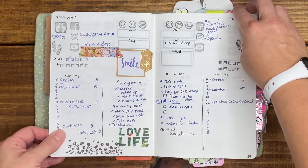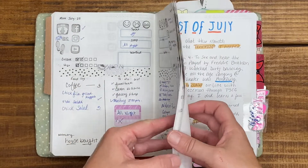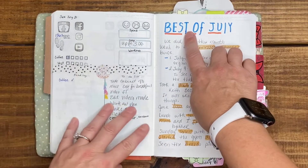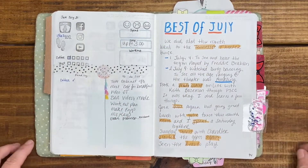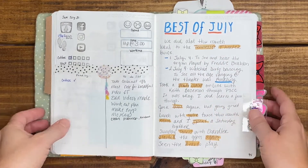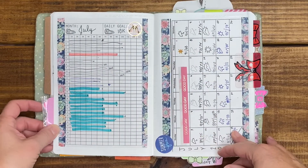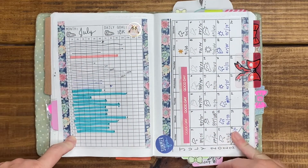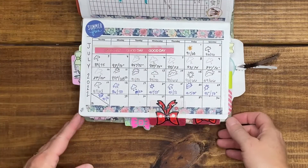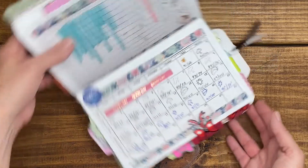I'll go through this quickly since they don't change much — just using some washi. This month I did a best of July and put a little note of things I did; it's also in my memory book, but this way if I look at this again I can reference it. My July step log — I got to the 28th of July and fell off. My weather tracker got to the 24th of July and something happened — who knows.